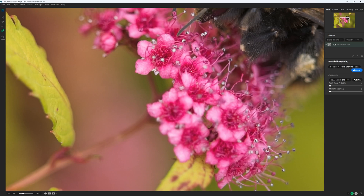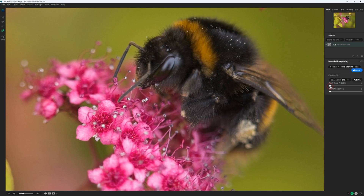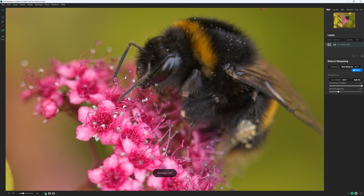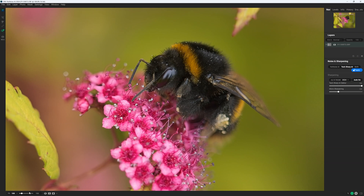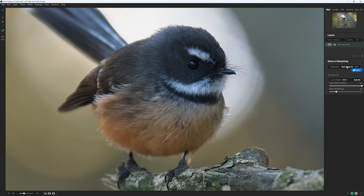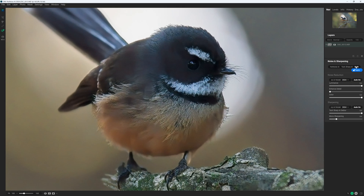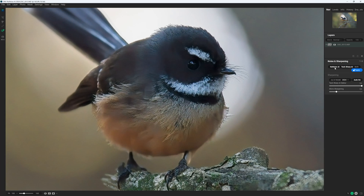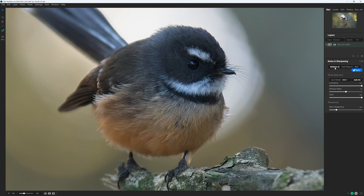Despite its name, ON1 NoNoise AI isn't just for noisy images. Since the 2023 edition we have had TacSharp AI, an AI-powered sharpening tool. TacSharp will sharpen any photo but also has some capability to de-blur poorly focused and motion-blurred images, making it a handy asset. However, I have found that when combined with NoNoise, TacSharp becomes less reliable and potentially outright destructive. Therefore, in most cases I recommend using either NoNoise or TacSharp, but seldom both at the same time.